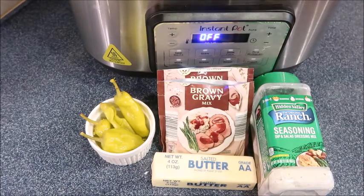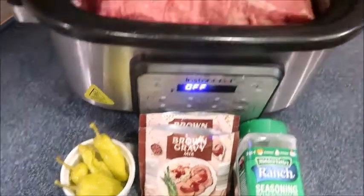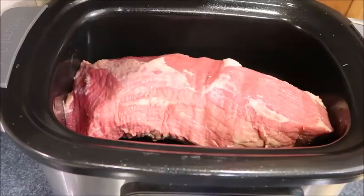Tonight for dinner we are making Mississippi pot roast, mashed potatoes, corn, and also a side salad. This recipe is so easy — all you need is ranch seasoning, brown gravy mix, butter, pepperoncinis, and some roast.